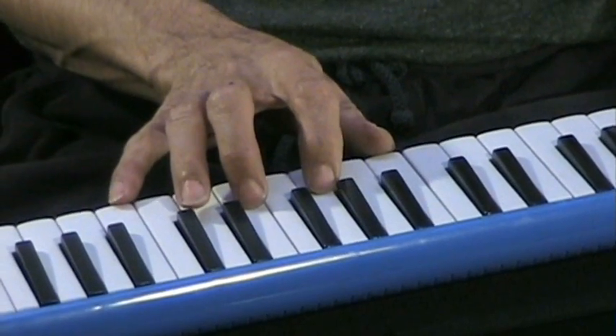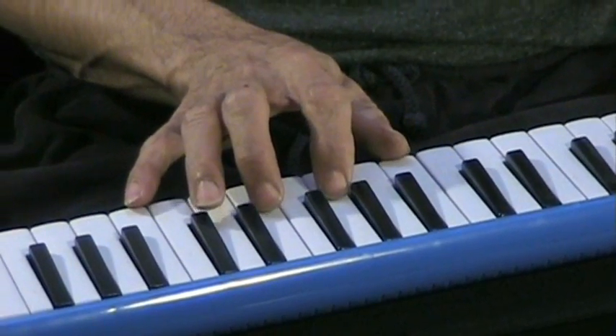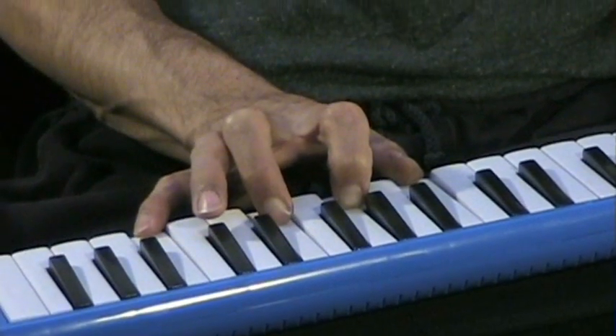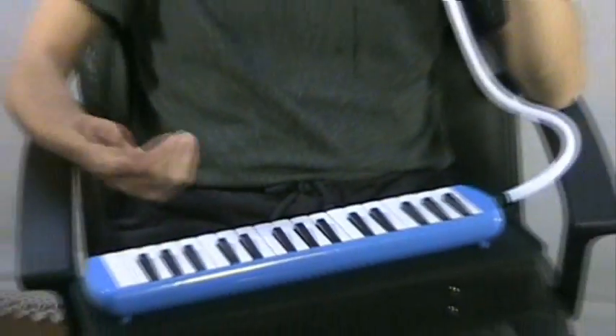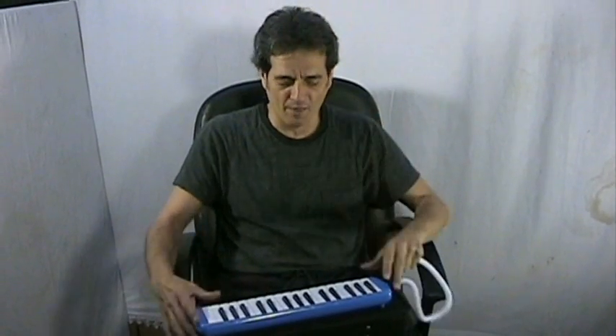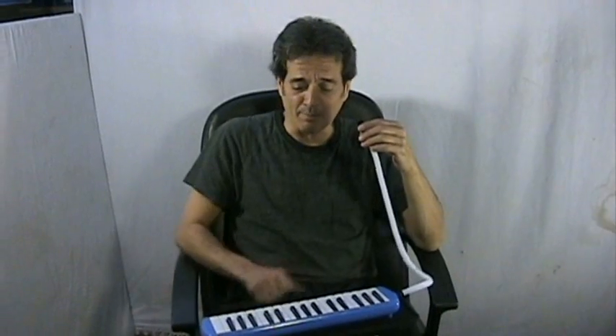Watch what happens if I do it this way, where I keep the breath pressure higher. Then it keeps the sound consistent as you add more notes. I generally find more than four notes or so on these type of instruments is a little bit more than the small air chamber can usually handle. But that's usually plenty enough to give you the tone color you need.